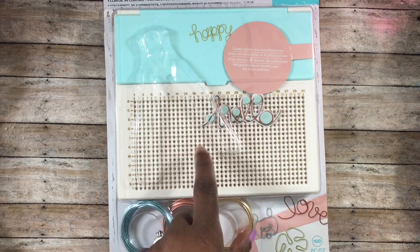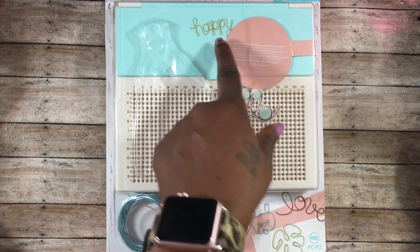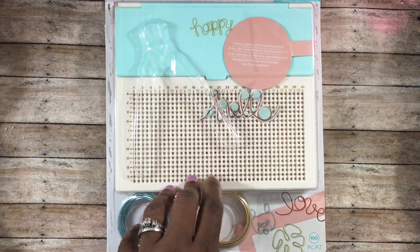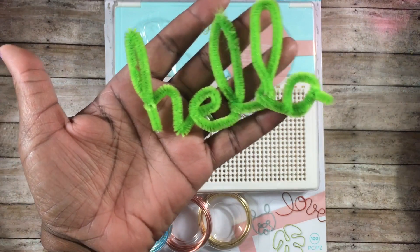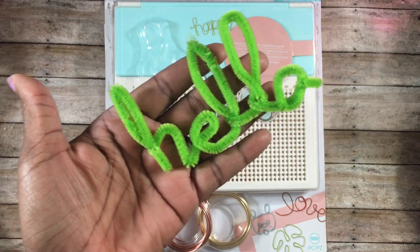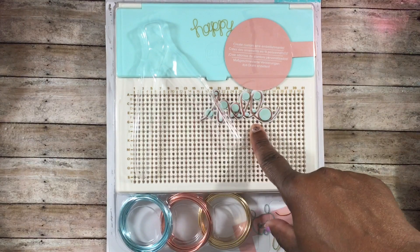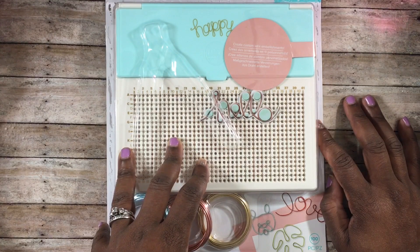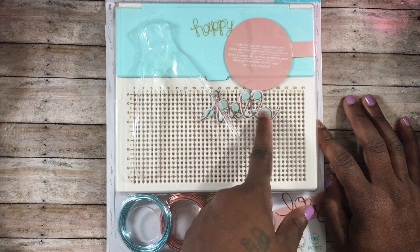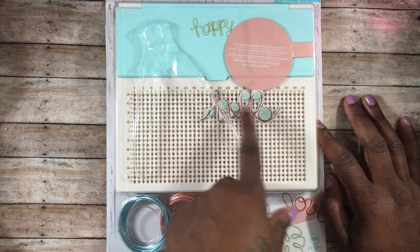I really wanted this after seeing it on Maryland G's channel, and I also know that TammySSCrafter1 has this as well. I was very curious to see if I could use it to make little pipe cleaner words. I did share a pipe cleaner word I made by hand — I tried to make the word 'hello' — but that was before I picked up the Happy Jig. A special thank you to Maryland G; I asked her whether you can use pipe cleaner to make words, and she did a video — I'll link it below. She made the cutest primitive hearts with it.